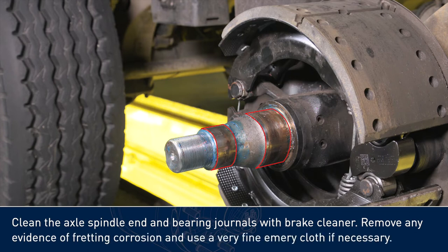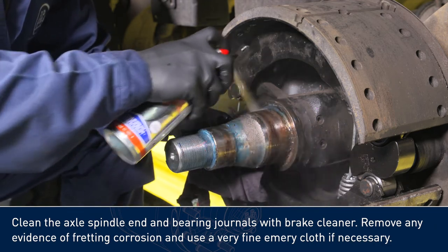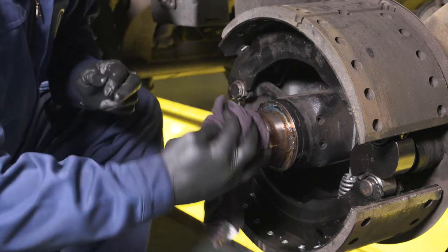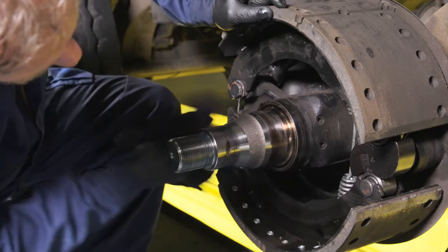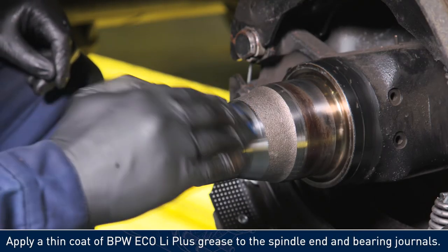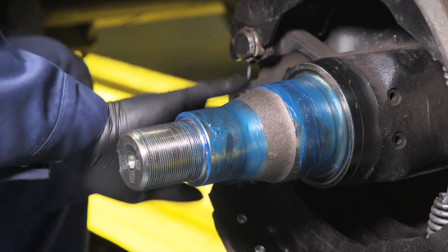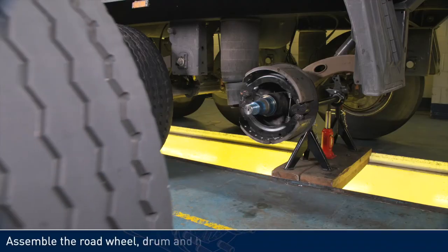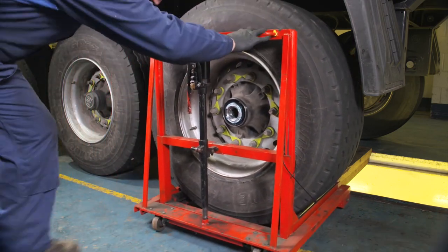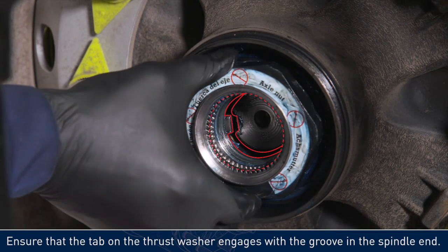Clean the axle spindle end and bearing journals with brake cleaner. Remove any evidence of fretting corrosion and use a very fine emery cloth if necessary. Apply a thin coat of BPW Eco Li Plus grease to the spindle end and bearing journals. Assemble the road wheel, drum, and hub assembly. Ensure that the tab on the thrust washer engages with the groove in the spindle end.